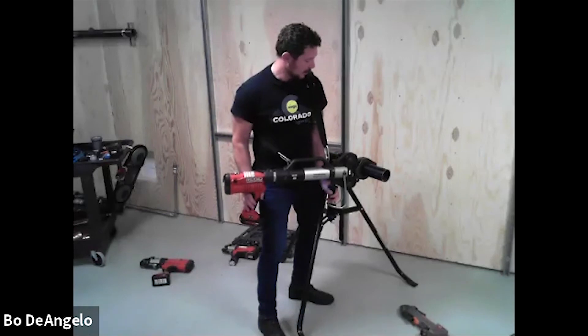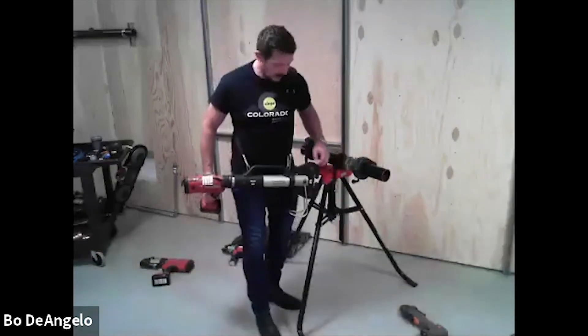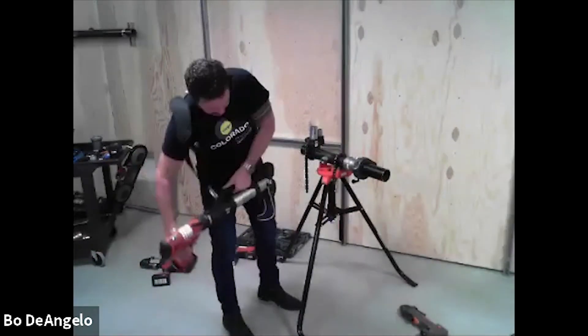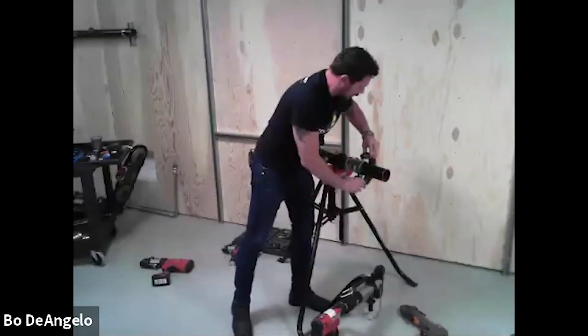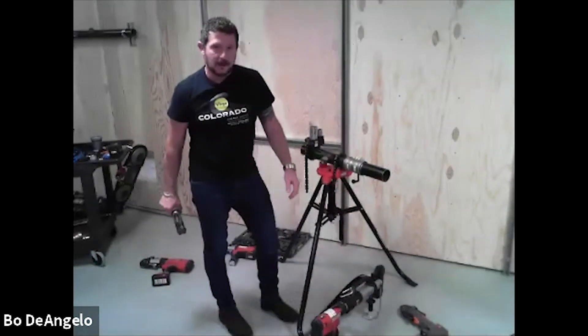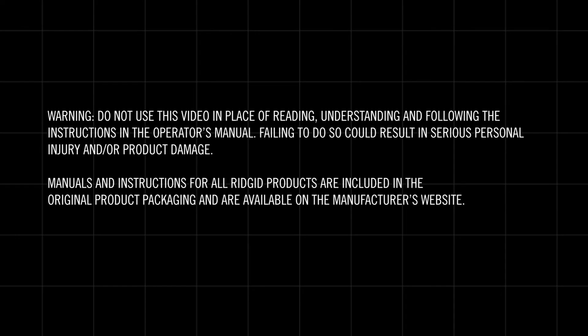Waiting for the ram to reset, one more trigger pull and I can open my jaws again. I have a completely pressed system ready to go. I can pressure test this up to 200 psi with air or 600 psi hydrostatic — ready to go, not going anywhere.